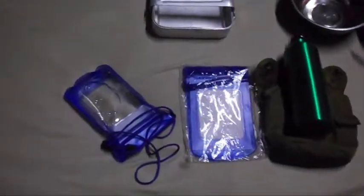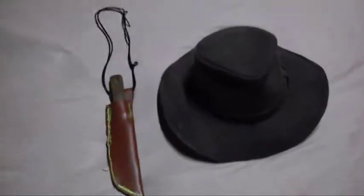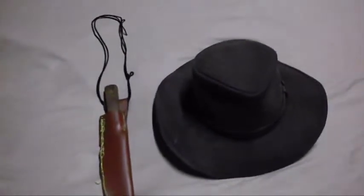Now for some random items — I wasn't sure exactly where to put them in this video so I thought I'd group them together.